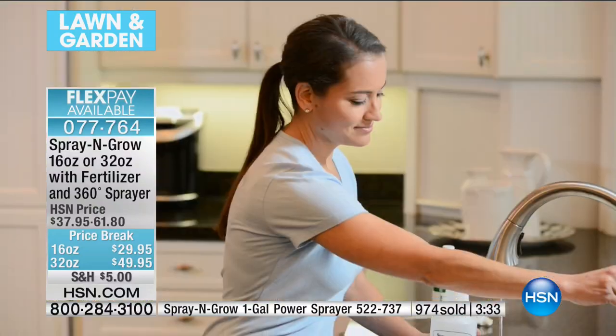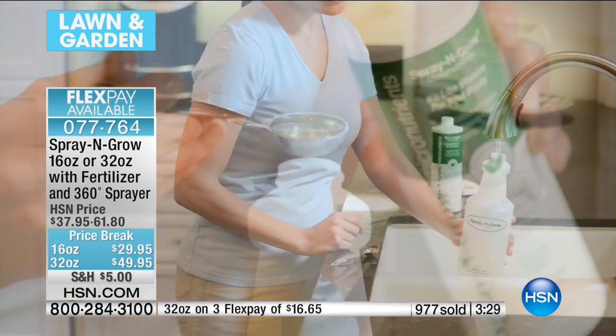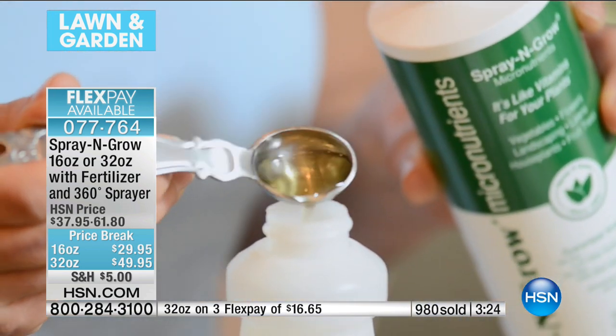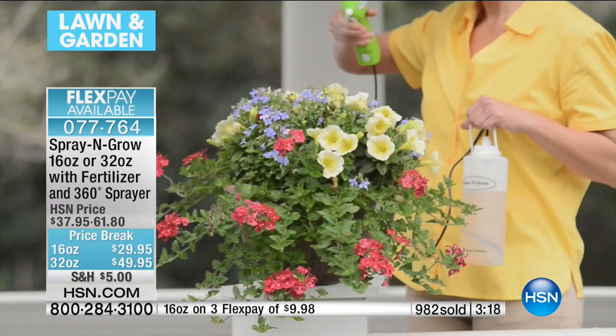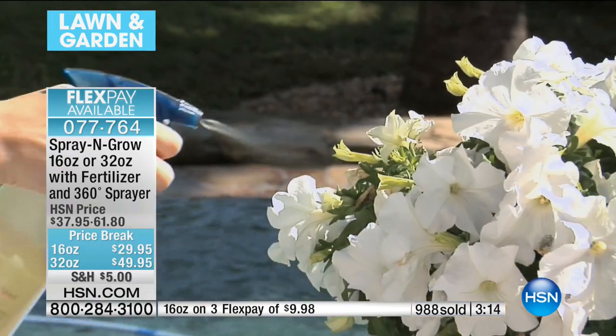Did you hear there's no expiration date? None. So you've got this forever. Unless you've got a super huge yard, I think you're going to be fine just doing the 16-ounce fertilizer with the 360 sprayer and Bill's Perfect Fertilizer — it's all inclusive. On flex pay it's only $9.98, and that expires tonight at midnight. The flex and the special pricing go away after today. This is our last show.